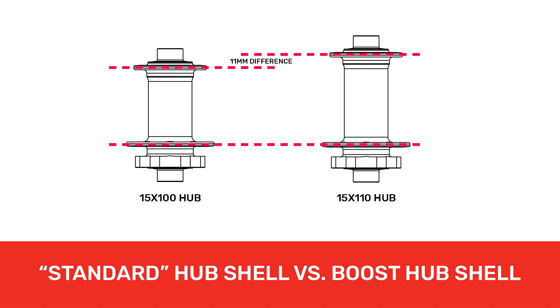Our boost hubs use wider hub shells with optimized flange spacing. Wider flanges offer better support for the rim and create a stronger overall wheel.